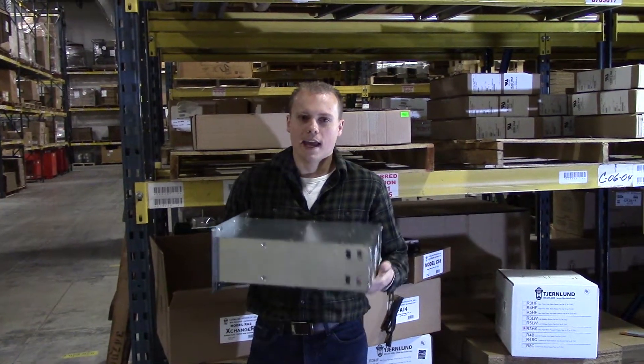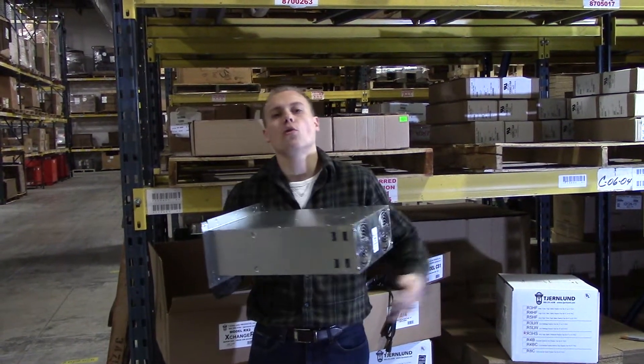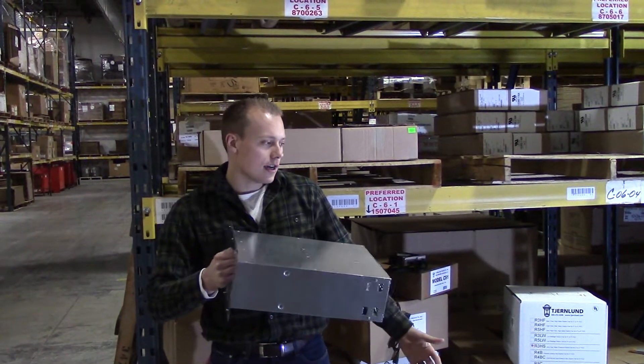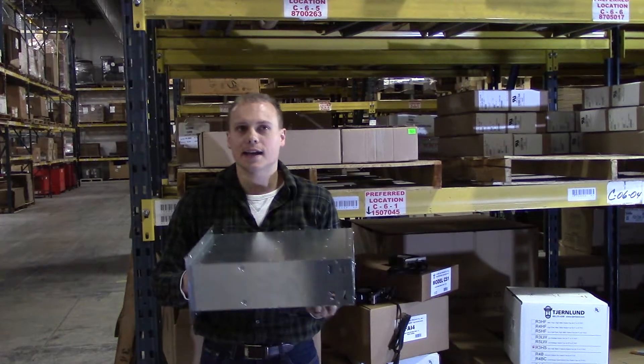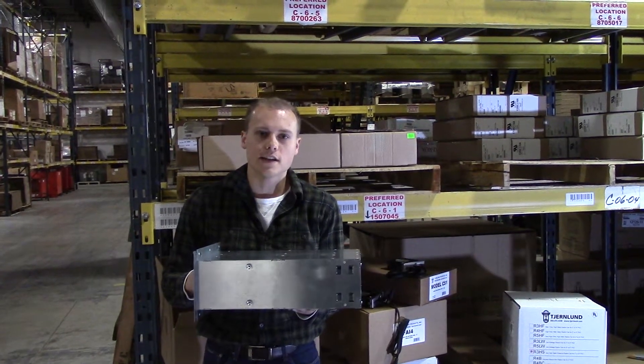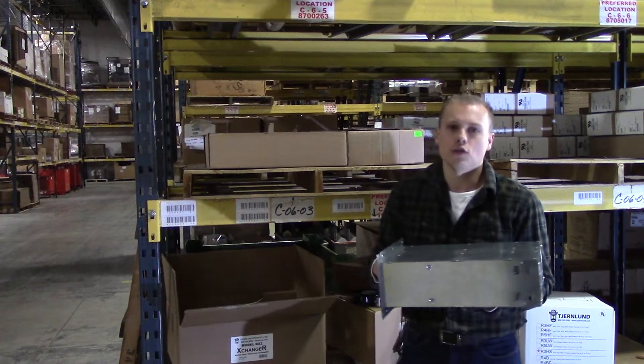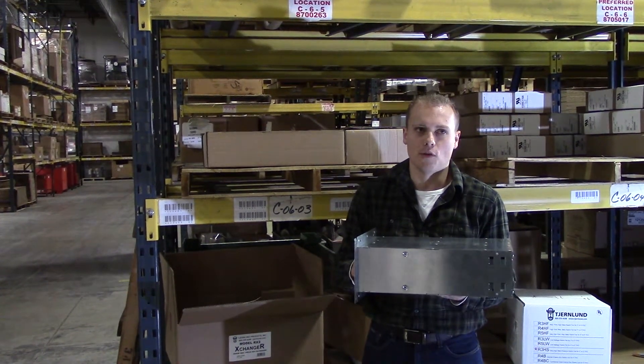A less expensive way than a whole radon mitigation system that goes below your home, below the sub-slab, up through your house, is by using the RX2 Exchanger Fan to dilute the radon gases in your home.